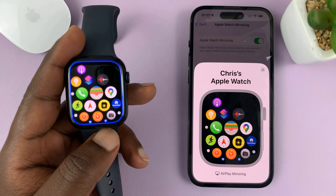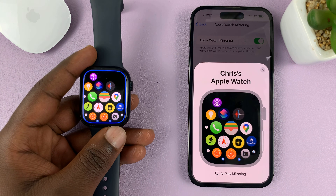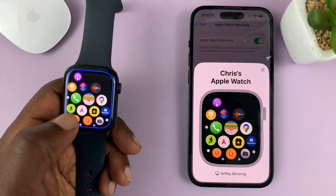And that's it — that's basically how to mirror your Apple Watch screen to your iPhone. Thanks for watching. Leave your comments and questions down below, and good luck.